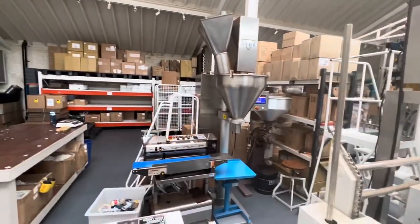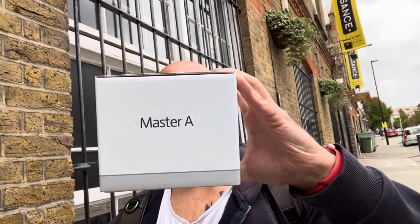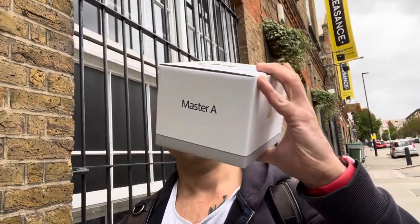That's it for today — I had an amazing hour and a half, learned a lot about the process and how labor intensive making coffee is. I also ended up buying this — some sort of contraption for making filter coffee.